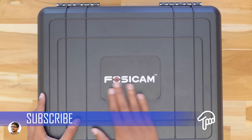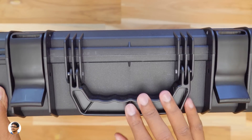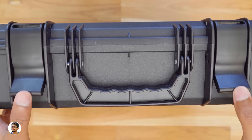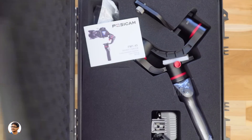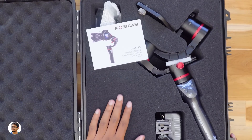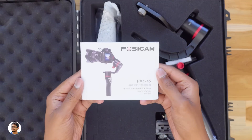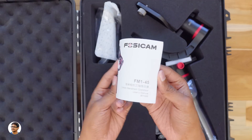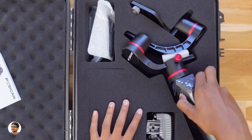You've got the Fosicam branding here. It has a handle at the top to carry the briefcase and two locks beside that. Let's open the briefcase and check out the gimbal. Here it is — the Fosicam gimbal. The inside of the case is completely padded with foam for full protection. You've got a manual over here; make sure to read it as it has complete info on the product. And here is the Fosicam FM145 3-axis gimbal.